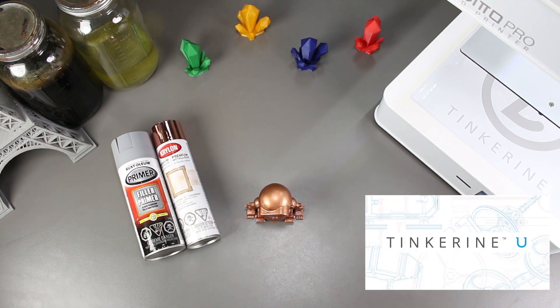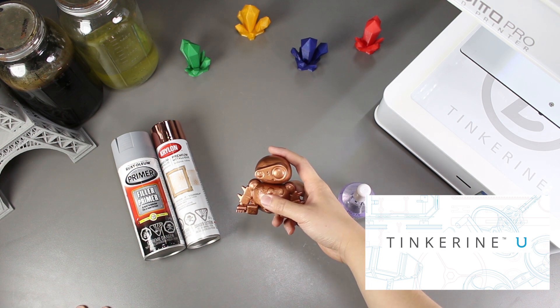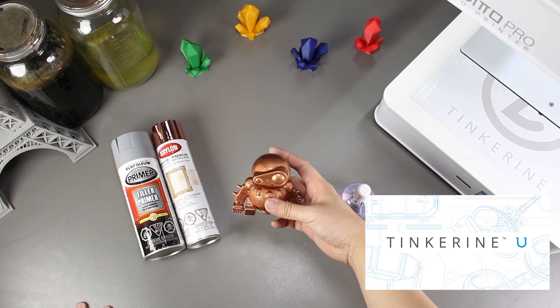Before I end, I just want to remind everyone about Tinkering U. The platform has a lot of teaching resources like 3D printing courses, STEAM challenges, and CAD tutorials. So be sure to check it out!